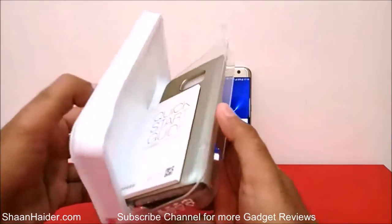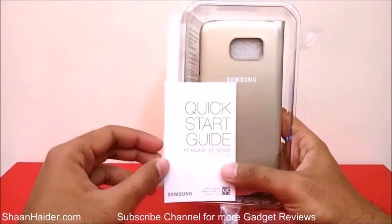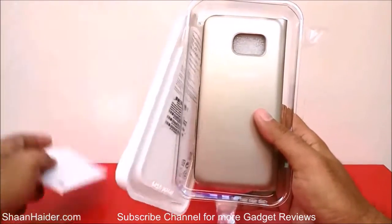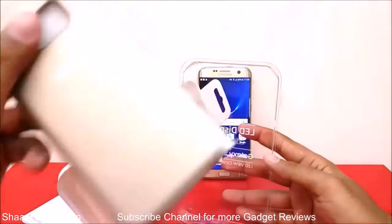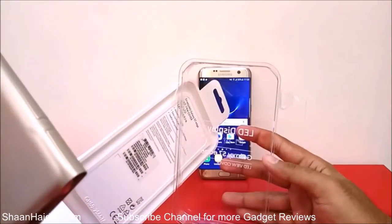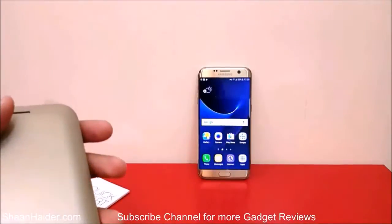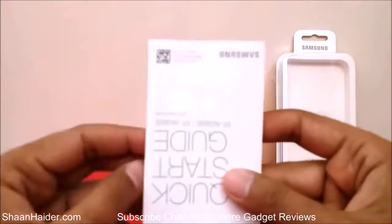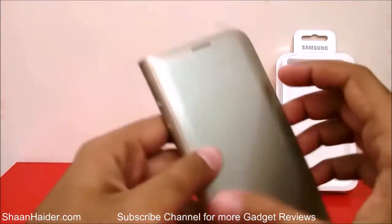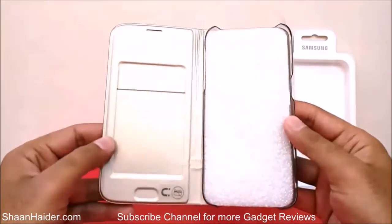Here we go — inside we have a quick start guide, and then we have the LED View case. That's all that's in the box. So we have the quick start guide and here is our Samsung Galaxy S7 Edge LED View case.